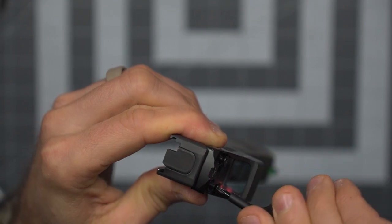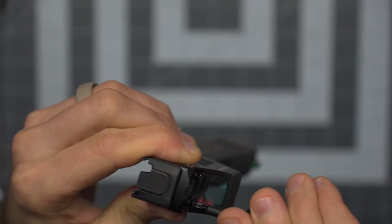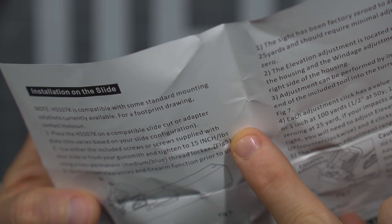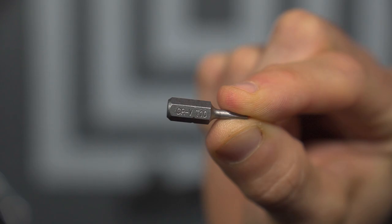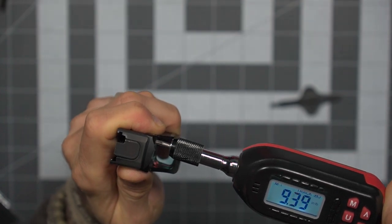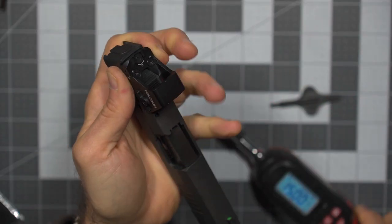The screws do come with blue Loctite, which I think is critical. I've used red dots in the past and kind of messed up — didn't torque them properly and didn't use the appropriate Loctite. So now with Loctite and 15 inch-pounds, leveraging a T10 Torx bit and a torque driver, you can see getting everything where it needs to be. Very simple, very straightforward, and pretty easy all things considered.